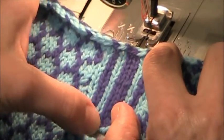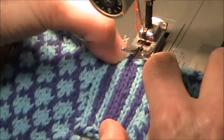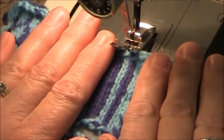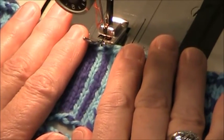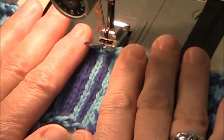Then I will turn the machine around and I will stitch up the center of that column of stitches there. My machine is set to a straight stitch. You can use a small zig zag stitch too if you like. There really is no hard and fast rule. What you really want to do is just sew this material so that it doesn't unravel.